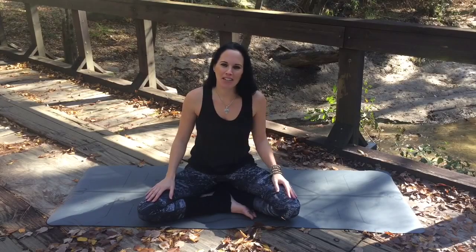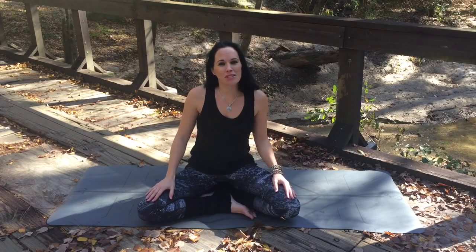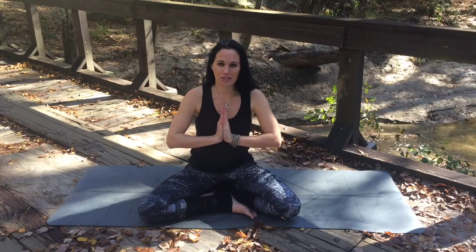Hi and welcome. It's Shona from Paradigm Yoga. I'd like to welcome you to this series of videos in which we're going to talk about the mudras, the hand gestures of yoga. We're going to begin today with Anjali mudra, which is also known as the salutation seal or prayer position.